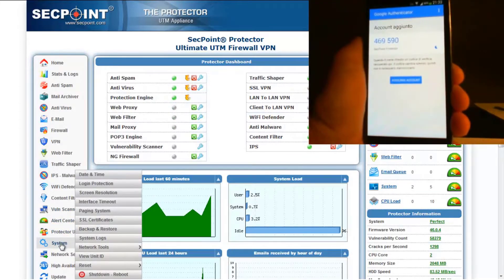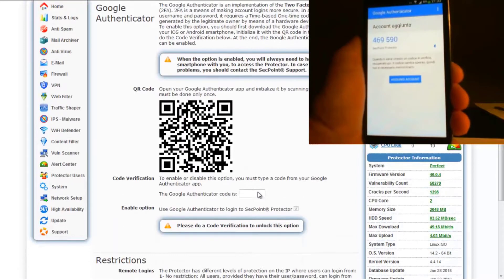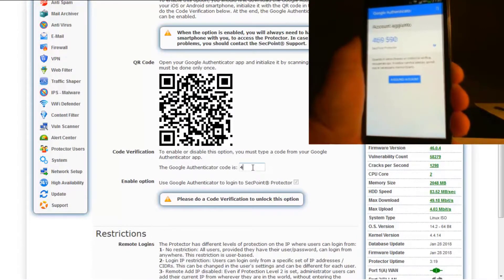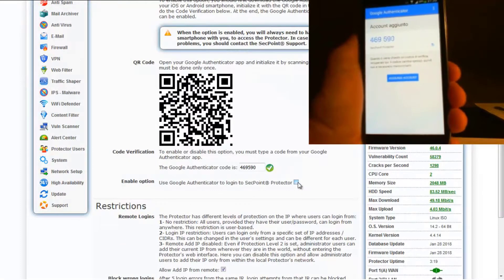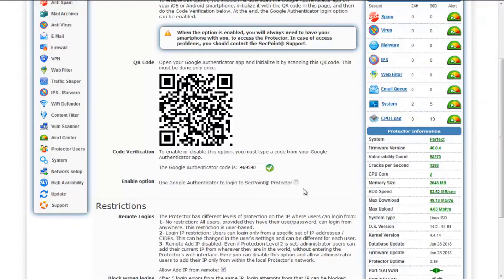When you want to disable this option, you have to do the code verification once again. Remember that when this option is enabled, each time you want to access the SecPoint Protector, you will always need to have your smartphone with you. In case of access problems, you need to contact SecPoint Support.